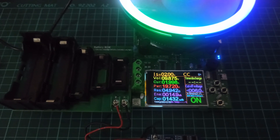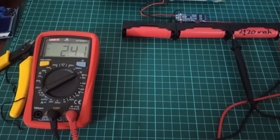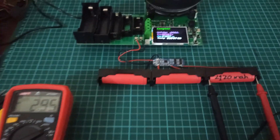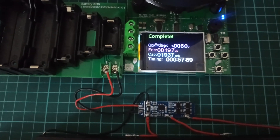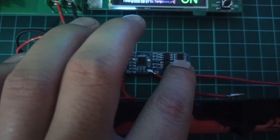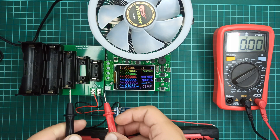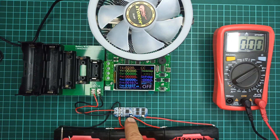I have also tested these cells by applying a constant 2A load on them to see how this BMS will function. As you can see, the third cell will be the first to cut off the BMS from the load, as its voltage will reach the over-discharge voltage point. Other than that, the BMS and cells remained at their nominal temperature during the testing process. And finally, you can see that the BMS has now stopped providing any more voltage from the cells, and they need to be charged back in order to use them.